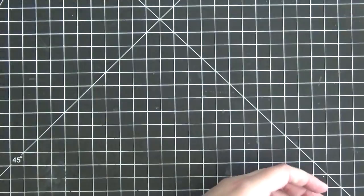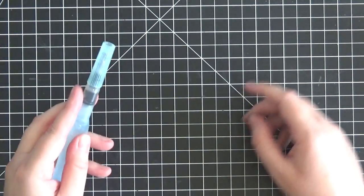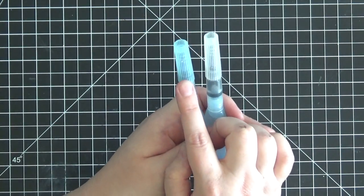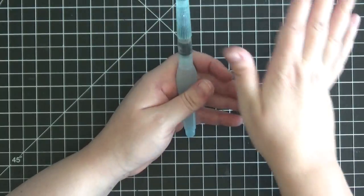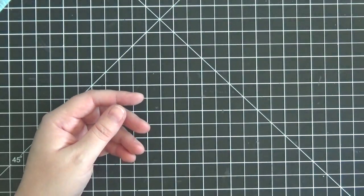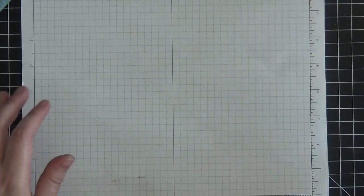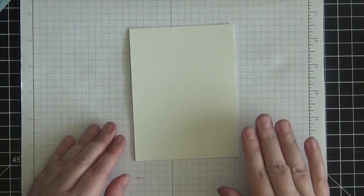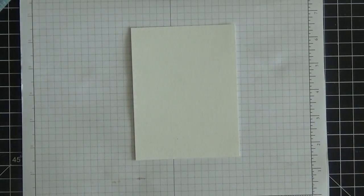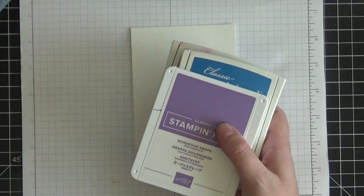The first thing we're going to do is create a watercolor background. To do that you're going to need some ink pads and an aqua painter. When you order aqua painters from Stampin' Up they come in a pack of two — one has a smaller tip and the other has a thicker tip. The thicker tip one is what we're using today and it is fantastic for creating big washes across a larger piece of cardstock. I've got some scratch paper and a piece of watercolor paper — excellent quality by the way. I'm choosing colors I love: Pacific Point, Melon Mambo, Gorgeous Grape, and Daffodil Delight.